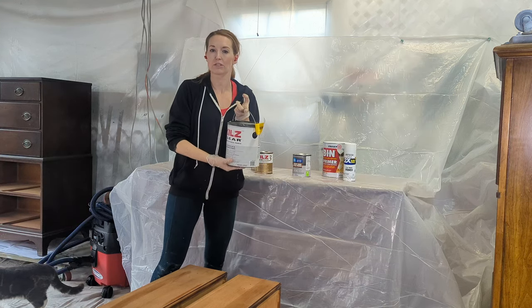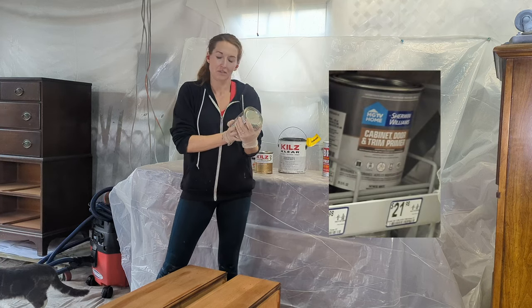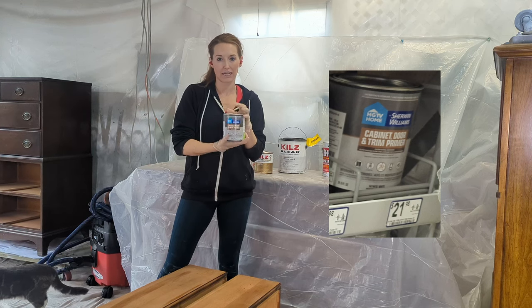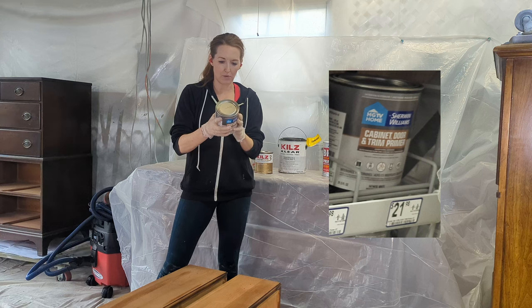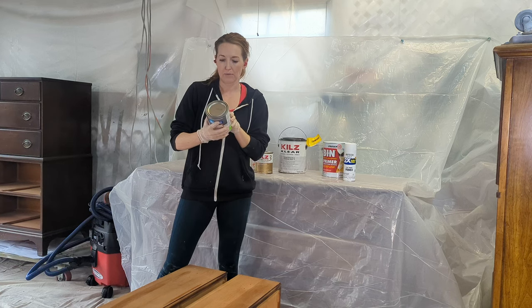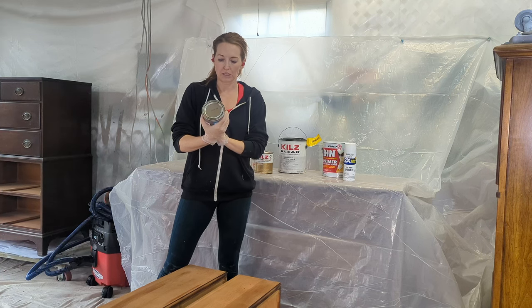Next is Sherwin-Williams HGTV cabinet door and trim primer — it says it works on furniture, cabinets, doors, and trim, with a 30-minute dry time. It's a urethane-modified acrylic. I always check the back to see what it cleans up with: it cleans up with soap and water, so it's water-based. If it required mineral spirits, that would mean it's not water-based — but soap and water means we're good to go.